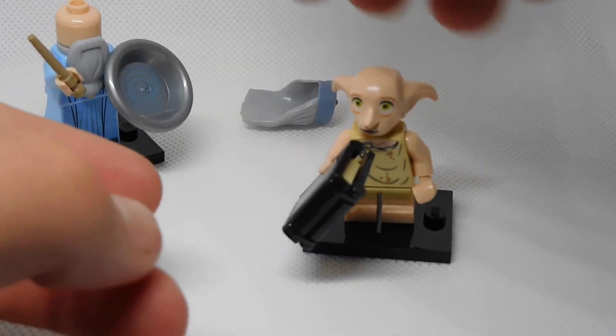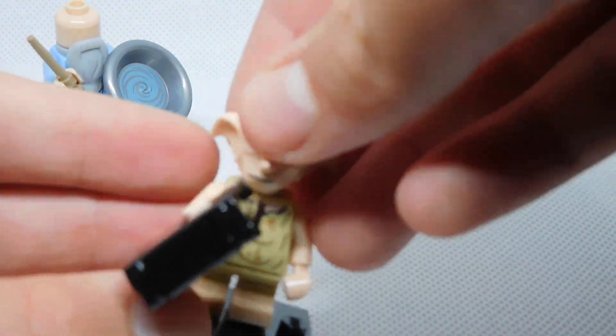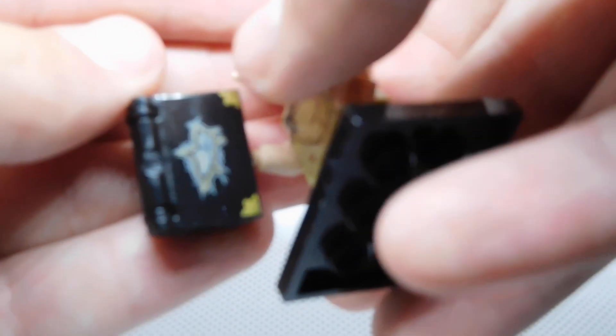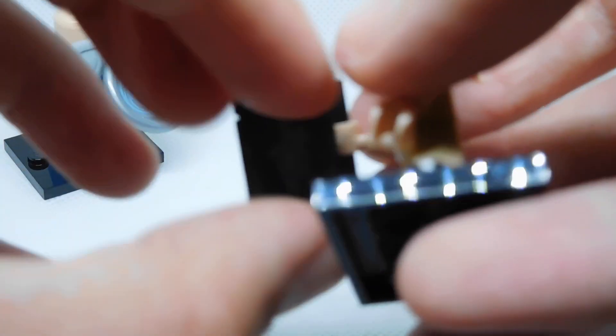And here's Dobby — love a good Dobby. Dobby is free! That book right there is actually a print, and opening it inside we've got the sock — Harry's sock.